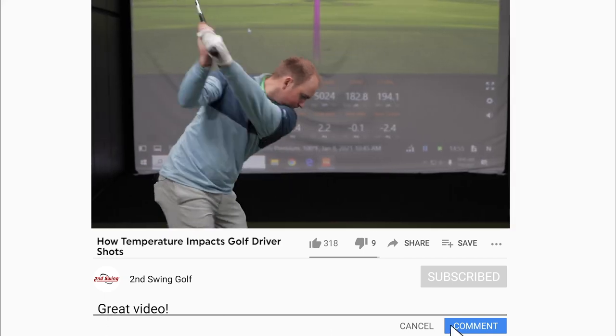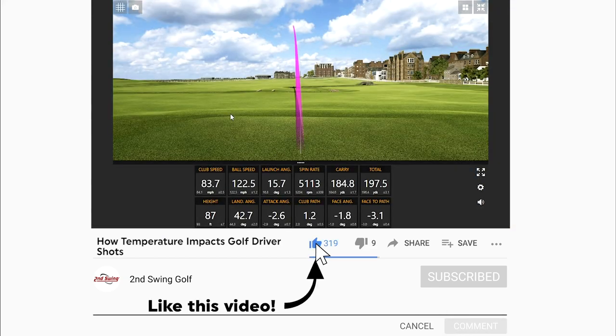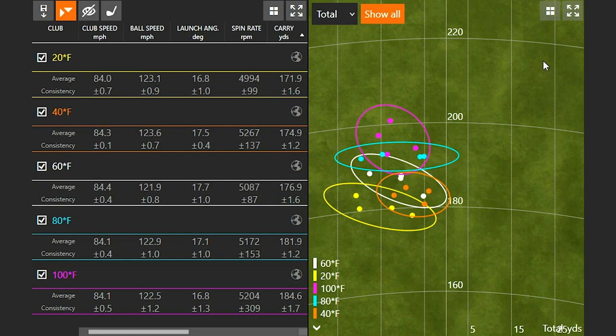I've already recently completed a video focusing on a mid iron, and we came to the conclusion that TrackMan is pretty accurate with their claims that for every 10 degree change in temperature you either gain one yard or you lose one yard. So it's going to be interesting to test with driver to see if that holds or if there are some larger increases because now we're hitting the ball further.